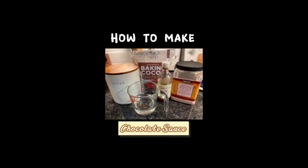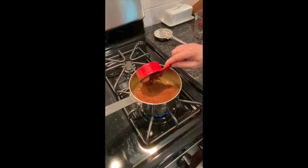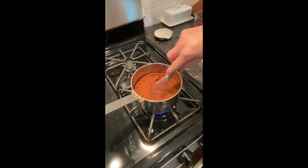How to make delicious homemade chocolate sauce. One cup of water, one cup of sugar, and a half cup of good quality cocoa powder.